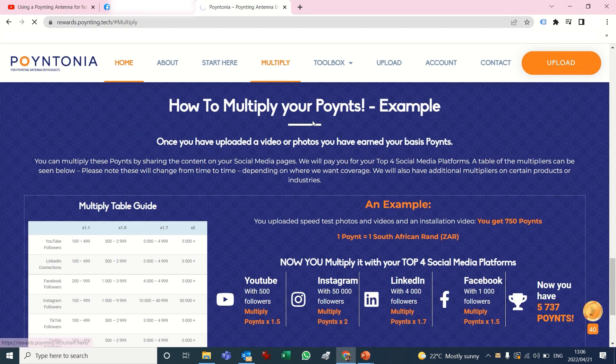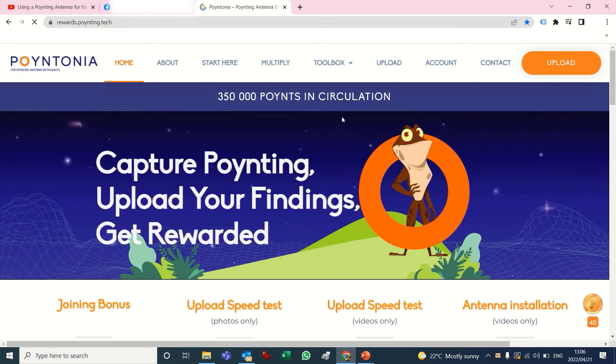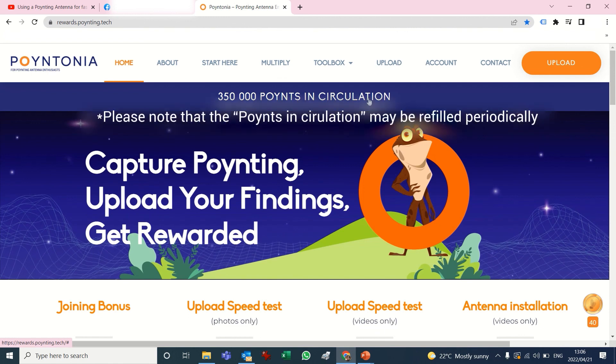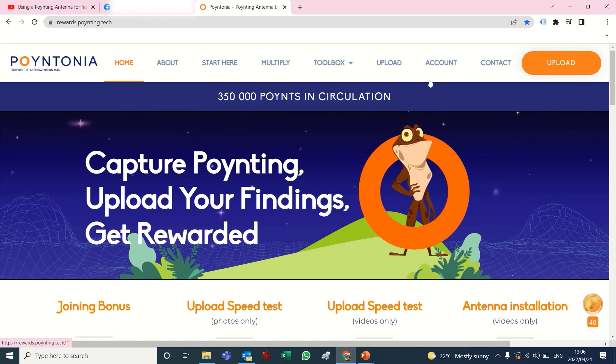This banner at the top shows the points we are currently giving out. This is the first phase of the website — we're seeing how it works, and as we start spending the money we will reduce this amount until it runs out, so please take part quickly. Anyone with questions can email marketing@poynting.co.za and there are also contact details you can use. We look forward to seeing new submissions — thanks very much, bye!